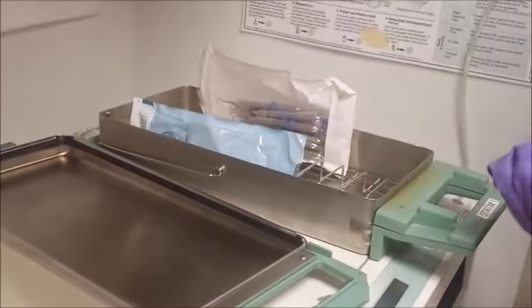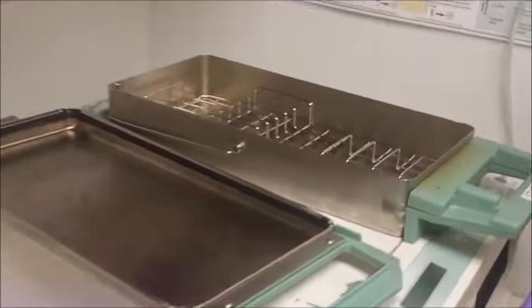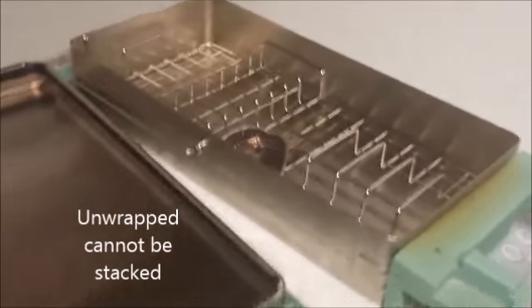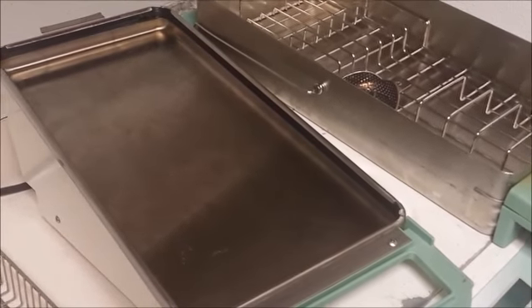For unwrapped instruments, place them in a single layer. If you have a bunch of unwrapped instruments, just make sure that they're laid evenly across and not several layers deep, or they will not achieve proper sterilization.